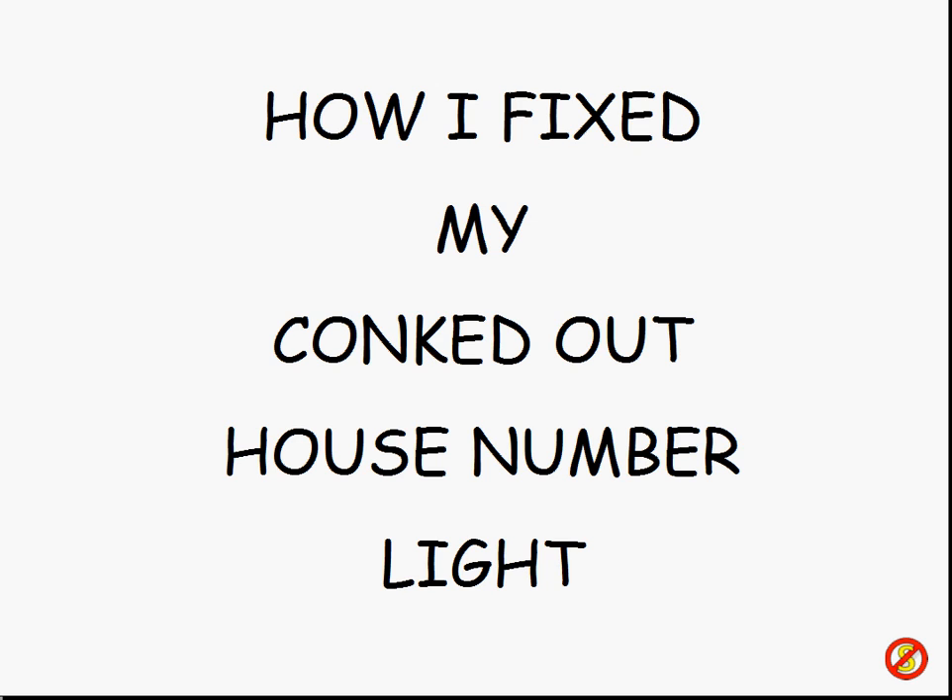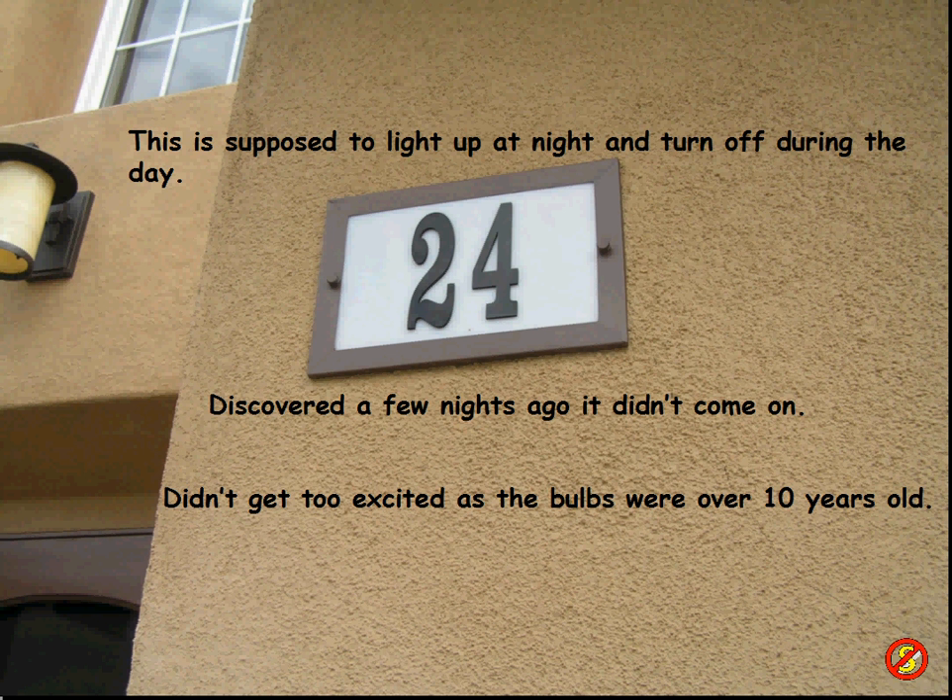Many people won't have this, but where I live all the housing is fairly new — typically 15 to 20 years old or newer, with brand new stuff still going in. They almost always have this illuminated light on the side of the house so you can see it at night, so emergency vehicles can spot which house is which. The other day I was wandering around in the evening and noticed this light didn't come on. It's supposed to come on at night and turn off in the daytime. I didn't get too excited because the thing is over 10 years old and it's got the original bulbs in there.